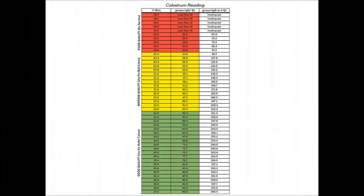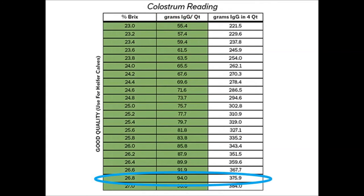The chart pictured provides colostrum quality interpretation guidelines. Compare the Brix value of the colostrum sample to the chart to find its antibody concentration. Colostrum fed to heifer calves should have a Brix value of 23% or greater to provide adequate antibody levels.